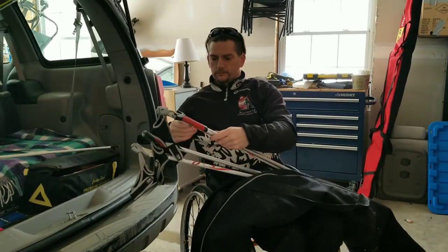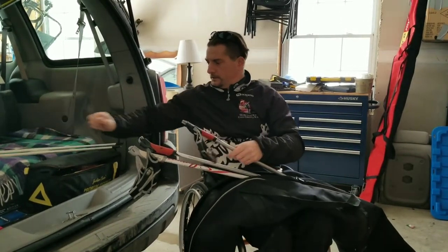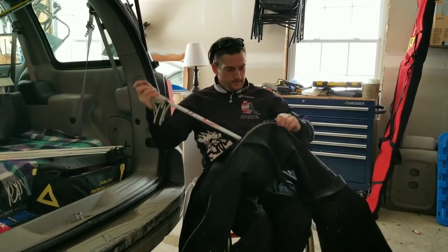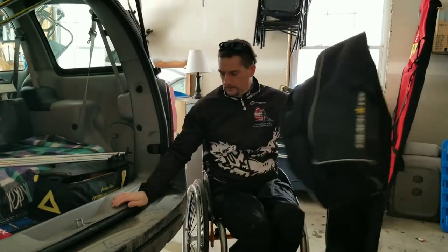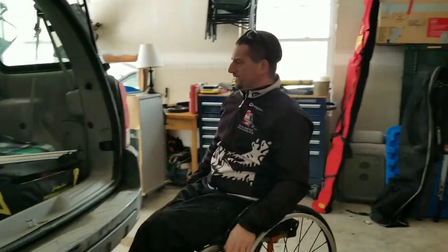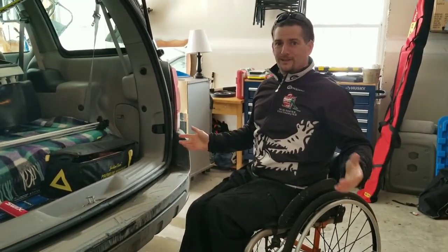That's your right, and then my left — there's my left. I'm going to bring just an extra set of poles just in case — you never know what might happen. And that's all. I get everything ready before I leave and just load myself in and off to the trail I go. We'll see you there.